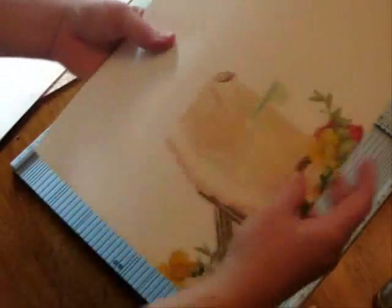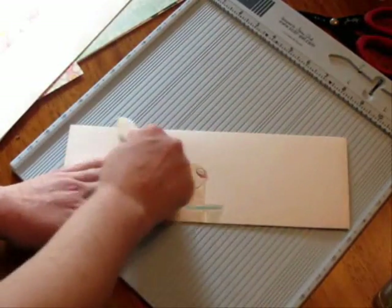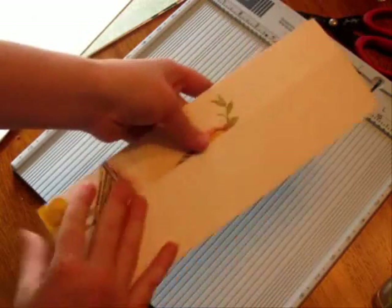You can see how your envelope is already coming together by making these folds. Use your score tool to make those flat. Now we have to make ourselves a flap at the bottom and a flap at the top — I'll show you how to do that next.